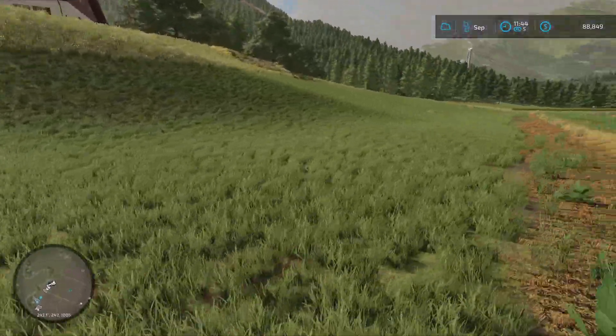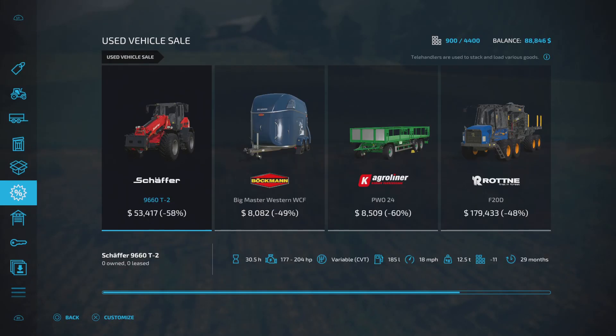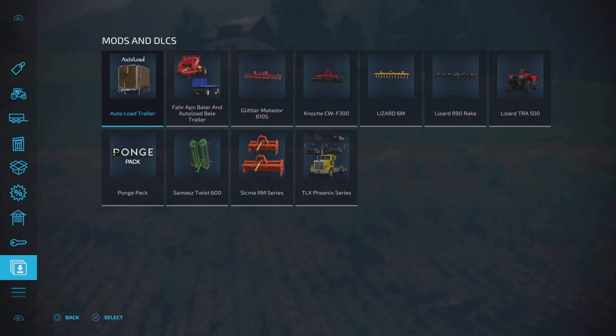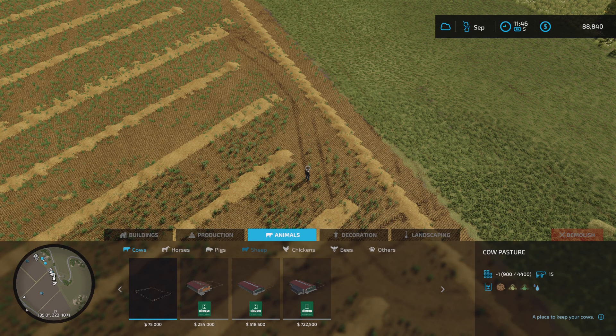We have $88,849 and it costs us $75,000 for the pasture, so let's back up a little and see about getting that pasture in. Another telehandler — we don't need one, I want one but I don't need one. Construction, animals, cows — we're on cows. This one requires water and can only hold 15 cows. But 75 times 3 is 225, and the bigger one is $254,000 anyway, so we're literally just buying a third of the one we'd want to get eventually. I think that's okay.